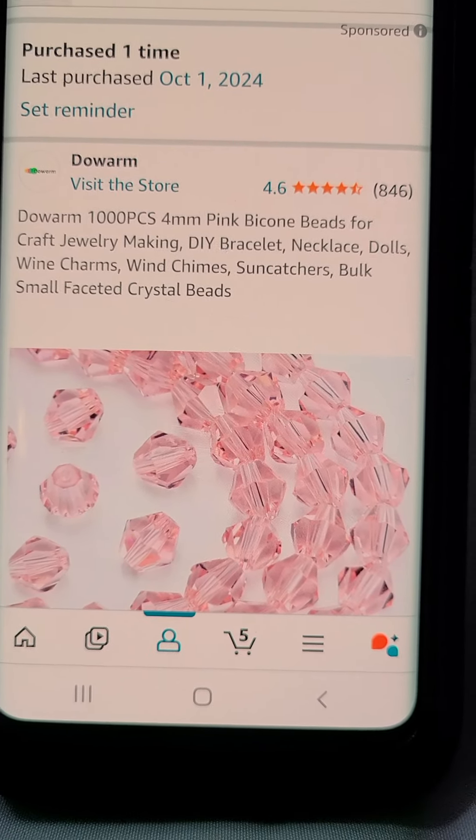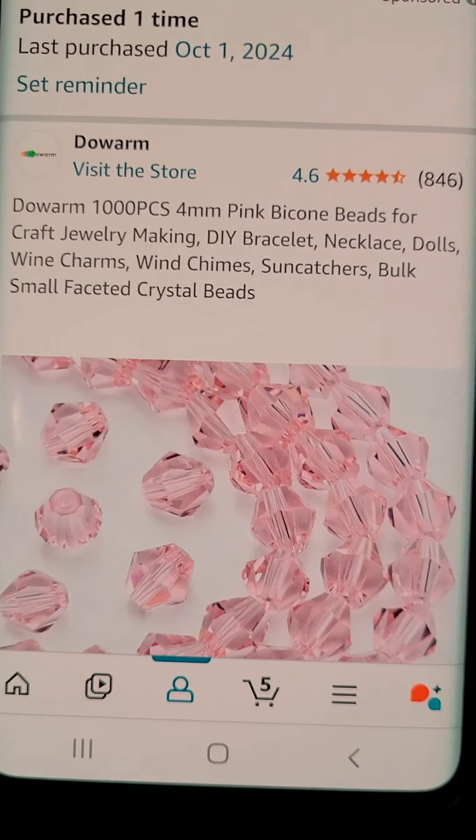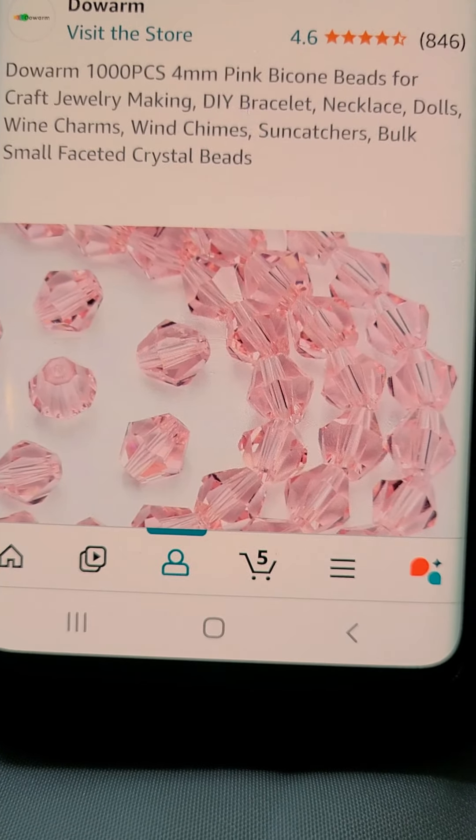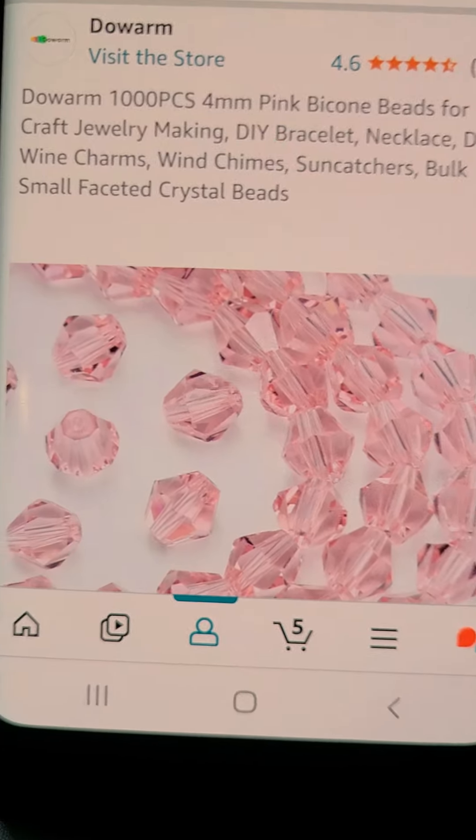Hi guys, this is going to be shaky — I'm going to try and do this so that I can stay in focus. These are the beads that I ordered for the heart.